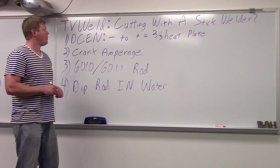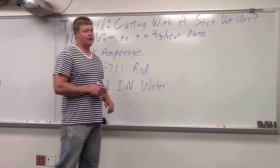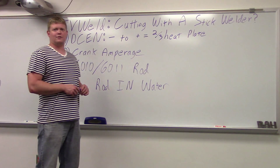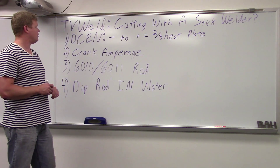TV Weld here. What we're going to do today is we're going to cut with a stick welder — you can kind of see a question mark at the end of that, because obviously a welder is not meant to cut. But it actually works fairly well.